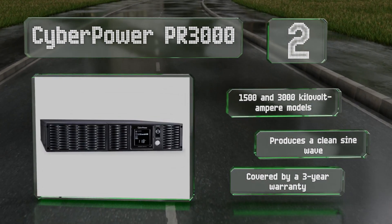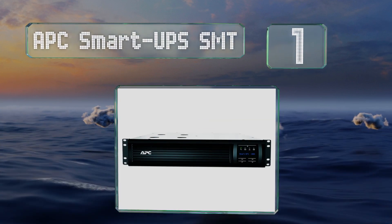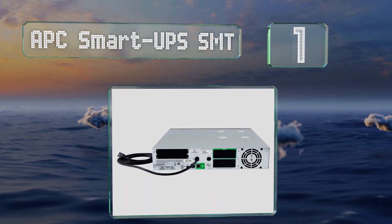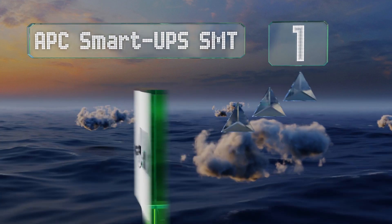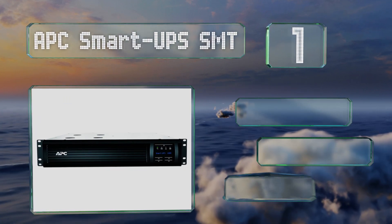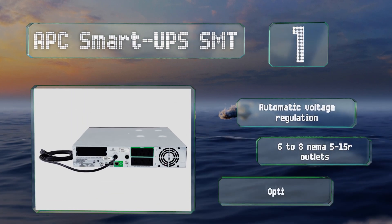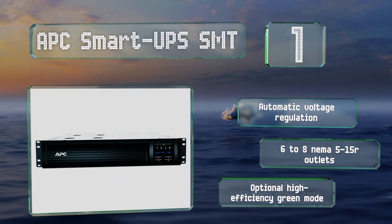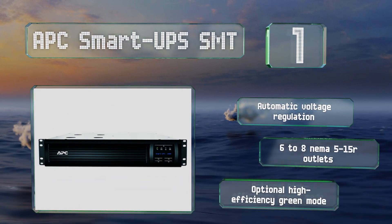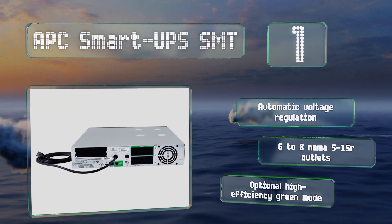Taking the top spot on our list, available in five capacities from 750 to 3000 volt amps, the APC Smart UPS SMT can deliver consistent power to nearly any size of setup. It produces a pure sine wave and offers remote monitoring capabilities using any internet-connected device. It features automatic voltage regulation, six to eight NEMA 5-15R outlets, and an optional high-efficiency green mode.